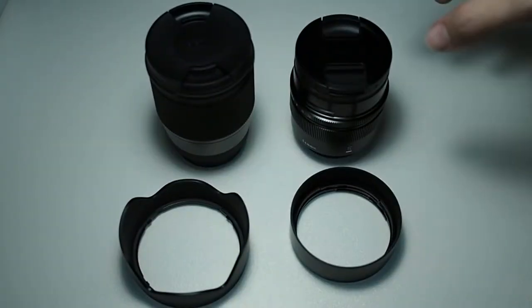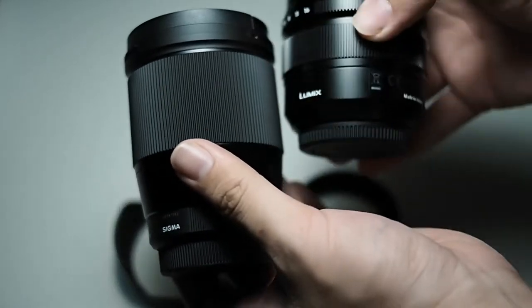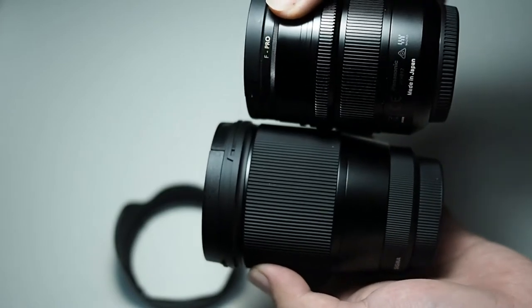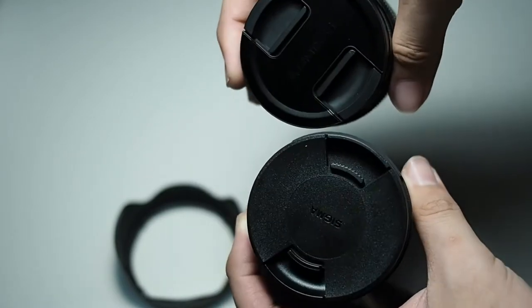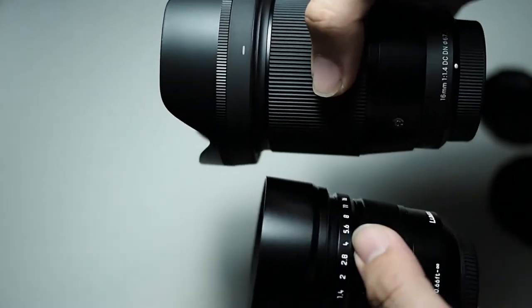For some size comparisons, you can see I'm comparing it alongside my Panasonic Leica 12mm f1.4. As you can see, the Panasonic Leica, although it is heavy, is substantially smaller than the Sigma. For me, the Sigma looks a lot more professional with the lens hood and stuff as compared to the Panasonic Leica.